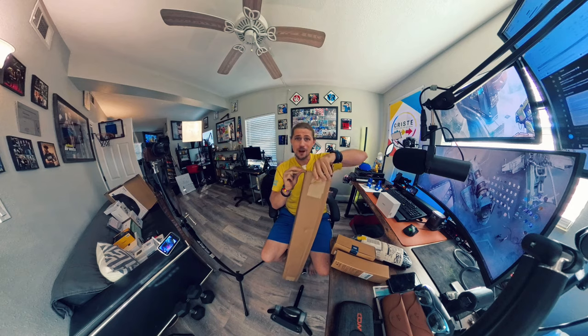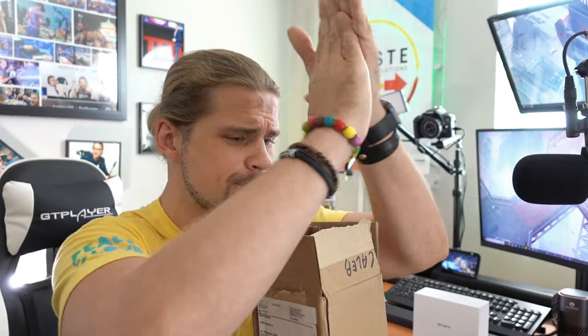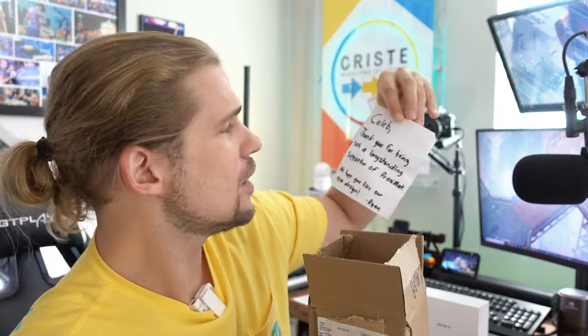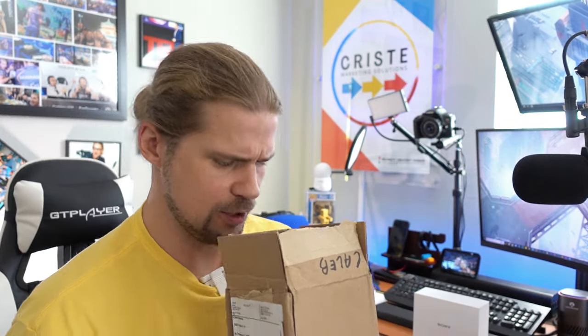Basically what I'm trying to say is we're going to have some new updated content on the channel very soon. So in the first box, we have a note: 'Caleb, thank you for being a long-standing supporter of proxy mat. We hope you like the new design. Ryan.' Thank you, Ryan.